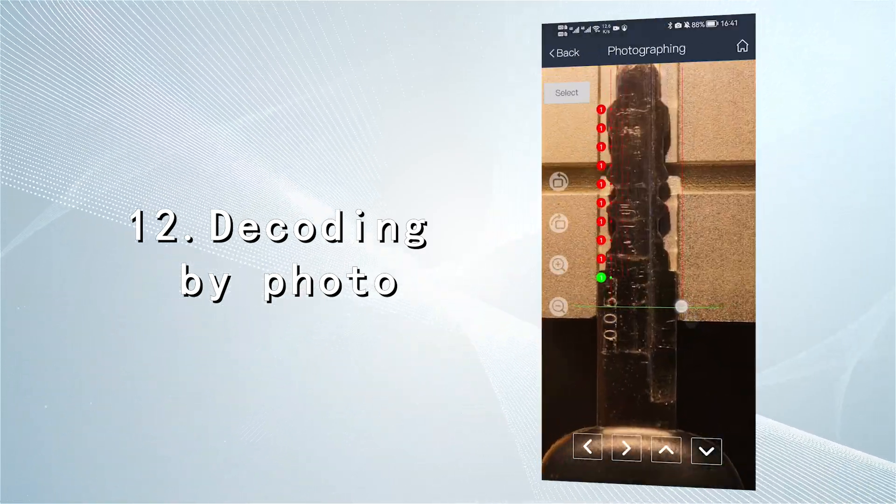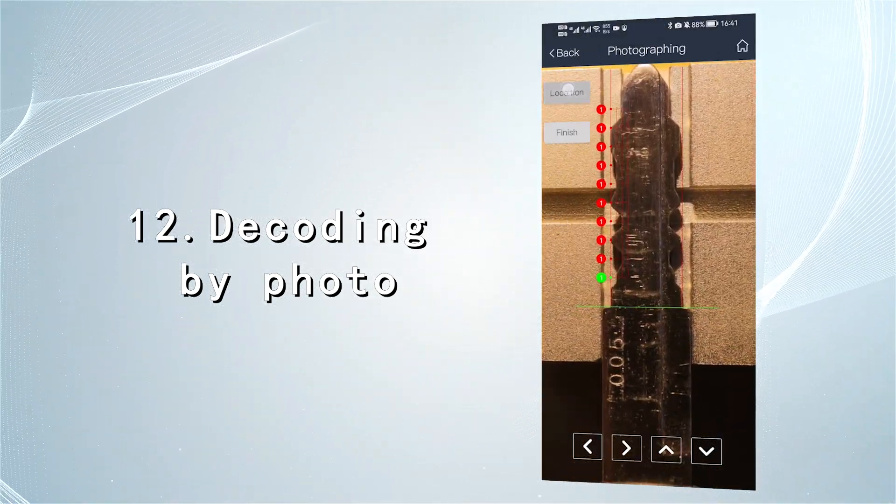Decoding by photo: get the bitting number from an original key picture and cut a key directly.